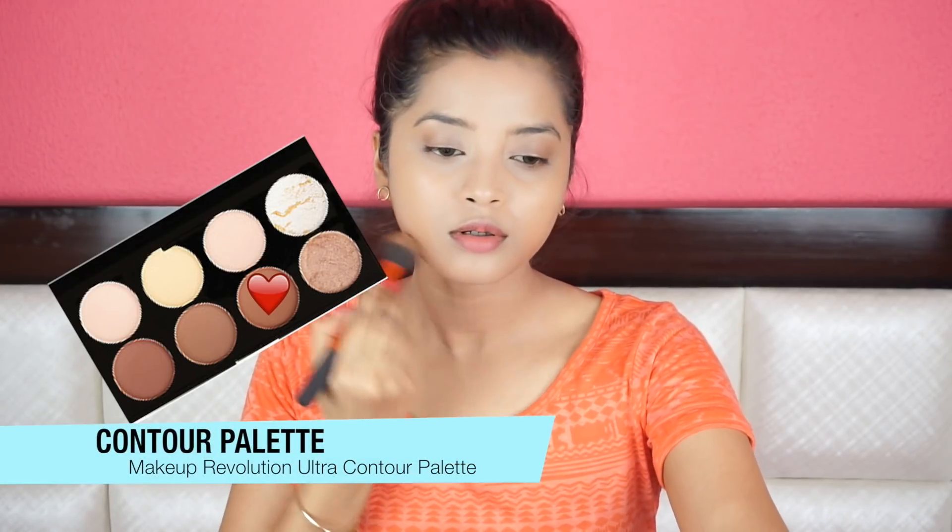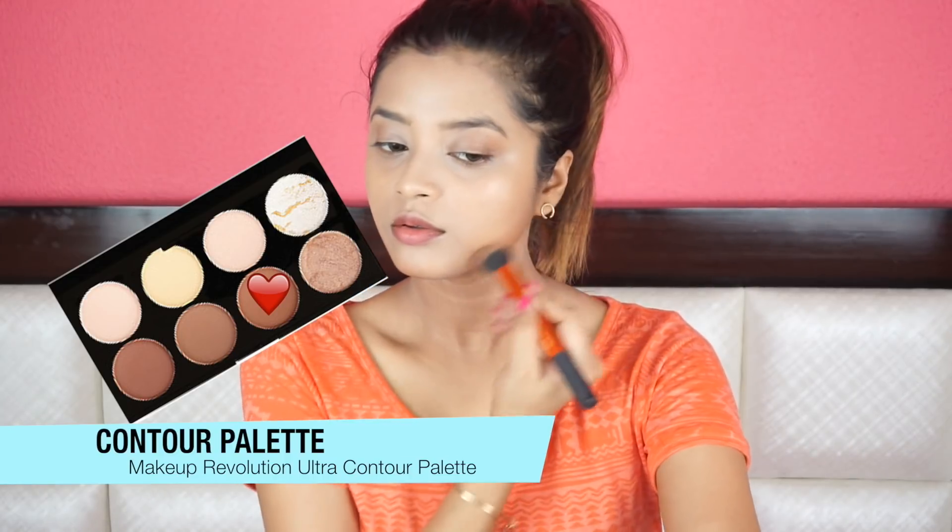Next I'm adding this contour shade very lightly on top of my liquid contour to further intensify the contour while making sure that it still looks natural. I'm also applying it lightly onto the hollows of my cheek to get that sharp yet chubby cute feature of Alia. And then I'm applying this banana shade from the same palette to make my contour sharp.